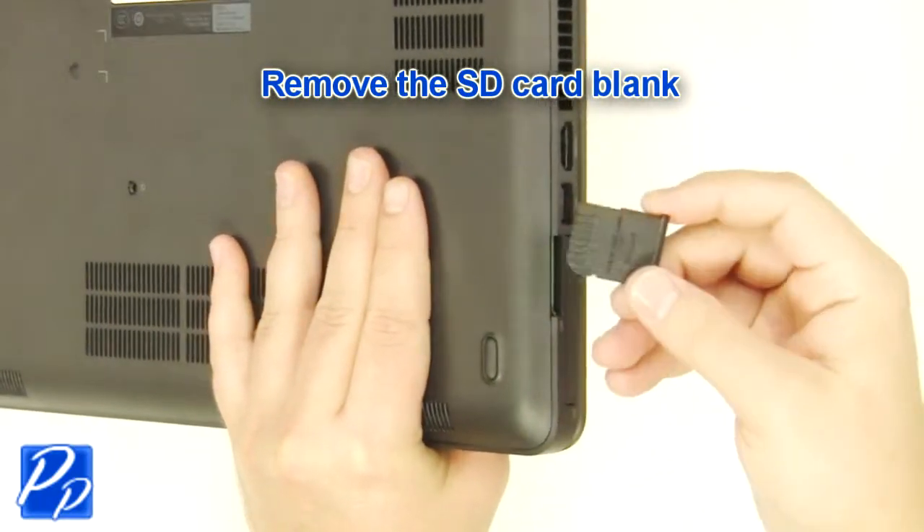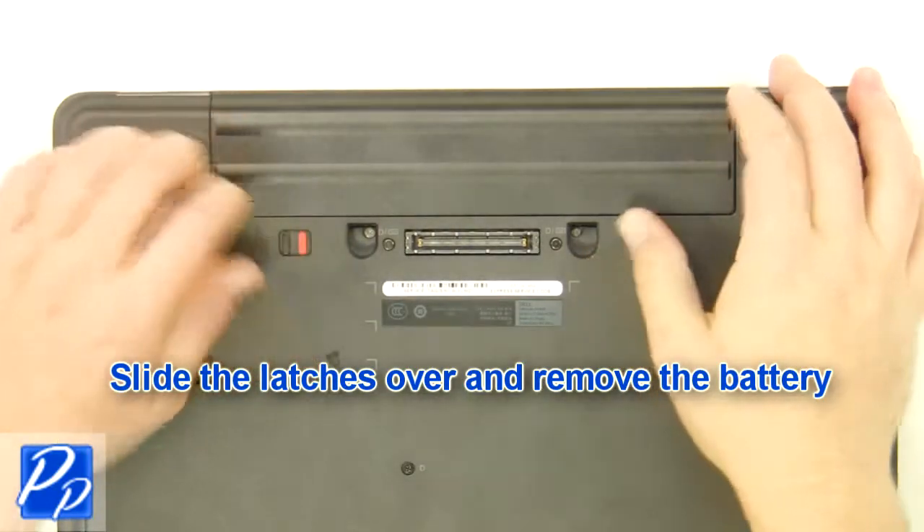Remove the SD card blank. Slide the latches over and remove the battery.